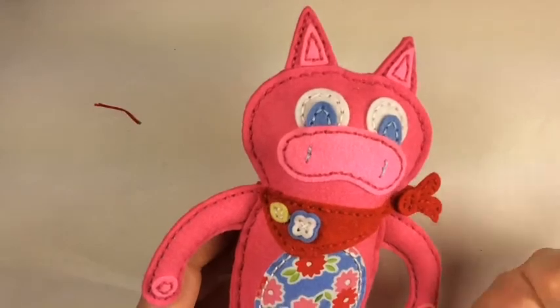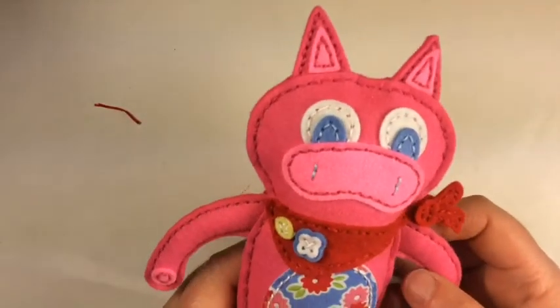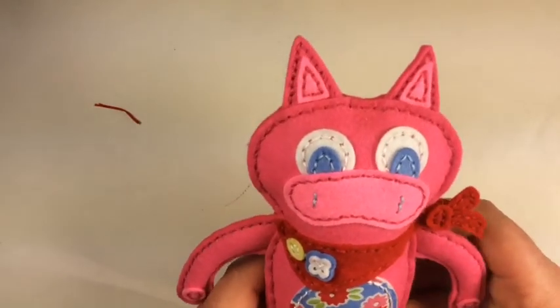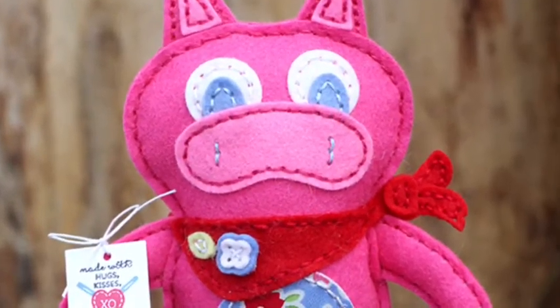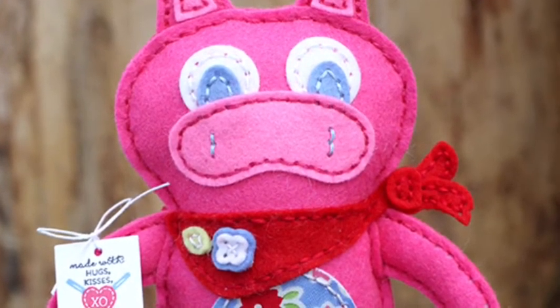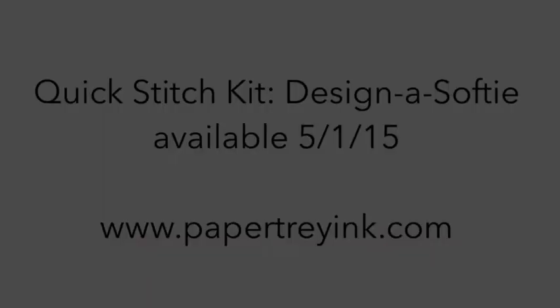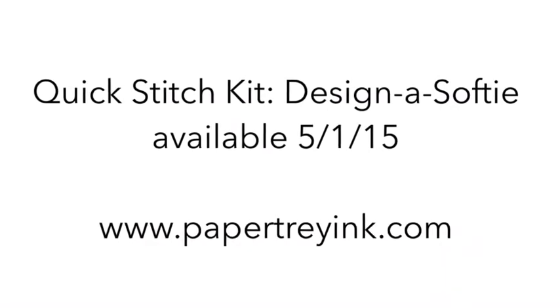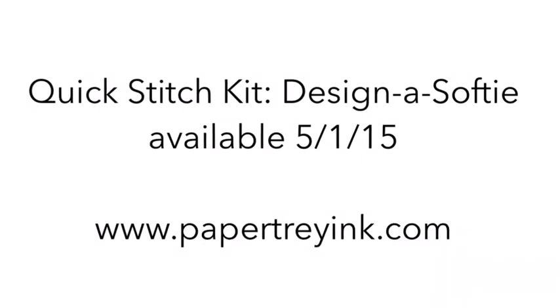Miss Petunia Pig is all done and ready for one little girl to love on! That's the kerchief die. Just take your time on the knot and you'll be fine — this is really easy to do. Isn't that little piggy cute? Thanks for joining me, I'll catch you next time — bye bye!